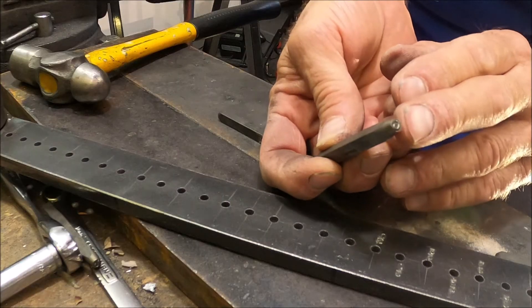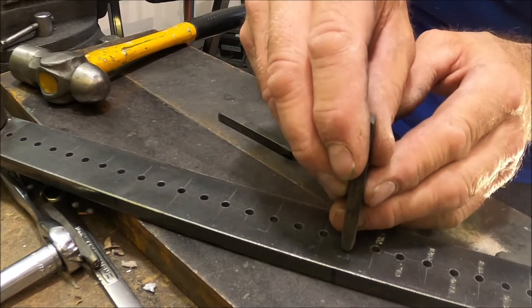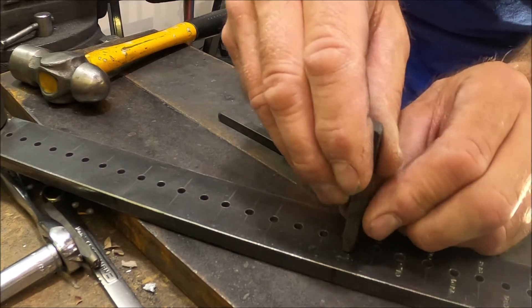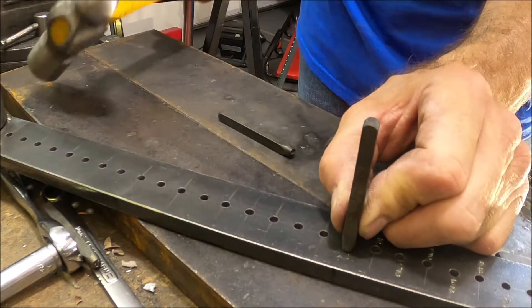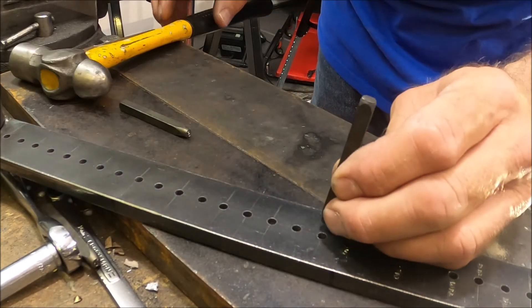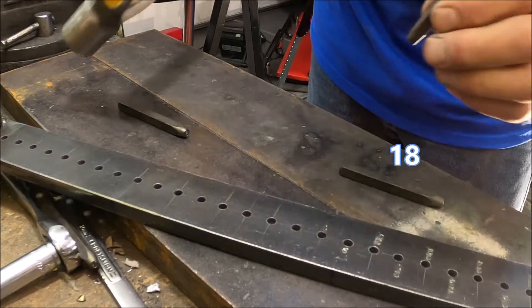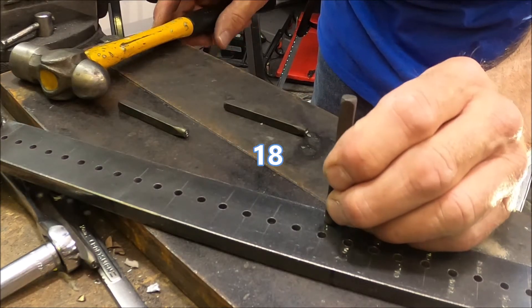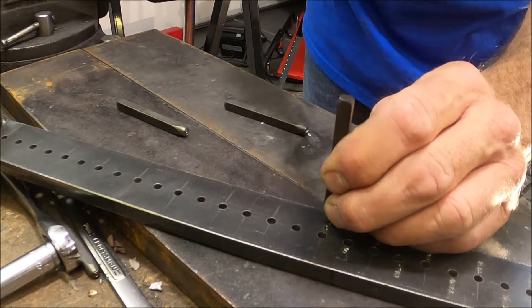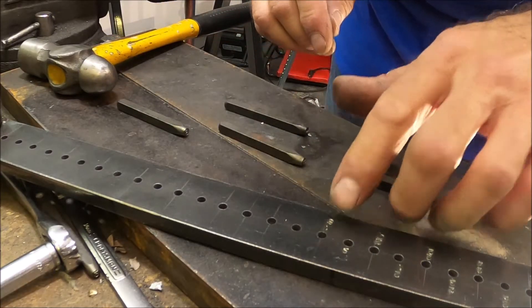Just make sure you're not putting the number upside down or sideways before you stamp it. Yeah, those turned out nice at 18 — I like that.